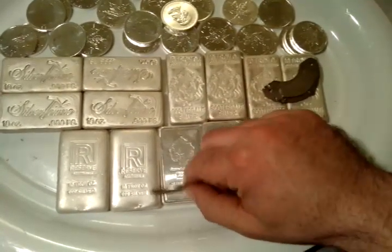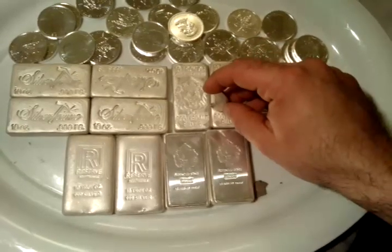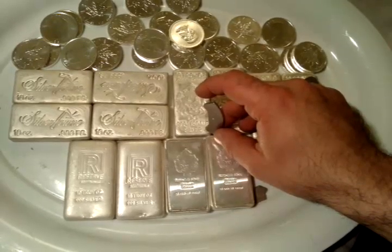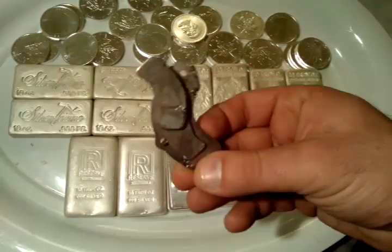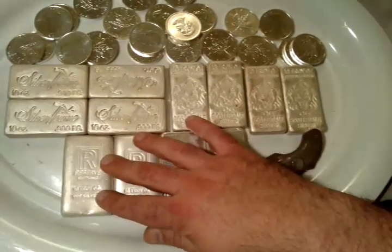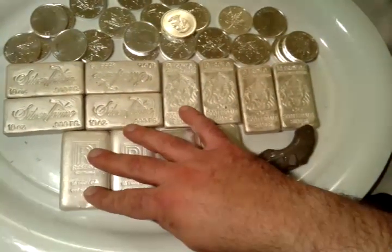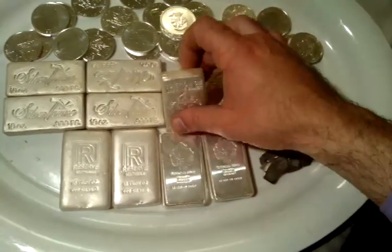If you don't want to mess your bar up by putting solutions on it, scratching silver off into a stone, or taking it to an assay, there are other ways to check it out. One interesting way is by taking an ice cube and putting it on a piece of silver — it will melt pretty much instantly. Silver is the best conductor of electricity and heat in the periodic table of elements. So if you take an ice cube and put it on a room temperature piece of silver, that ice cube will melt instantly.